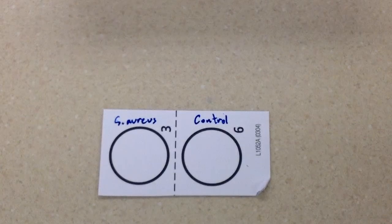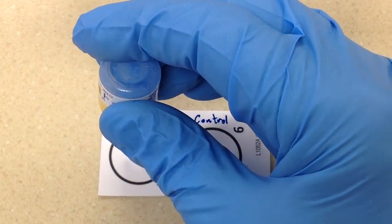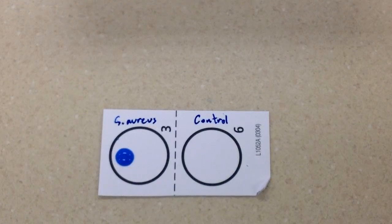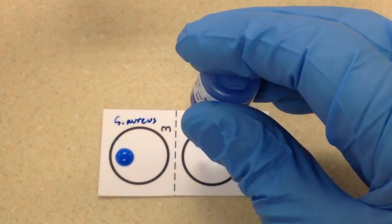We'll put one free-falling drop of test latex on the left, and then one free-falling drop of the control latex on the right.